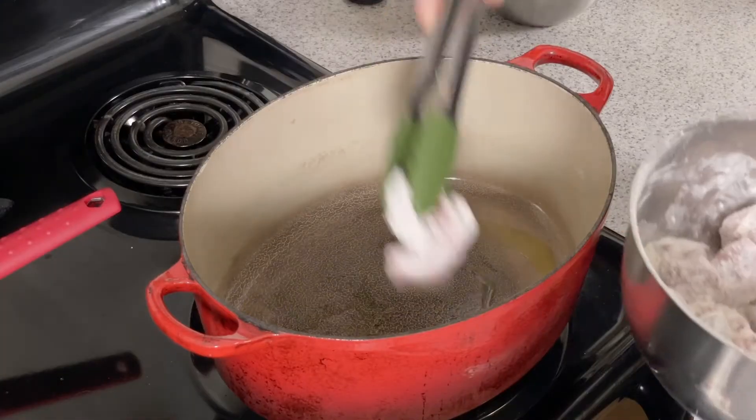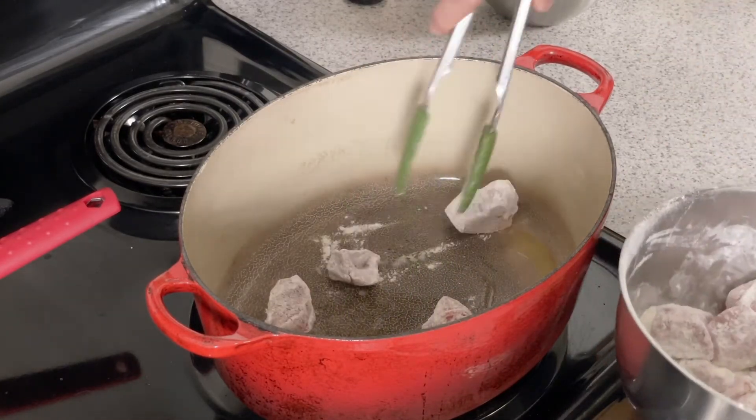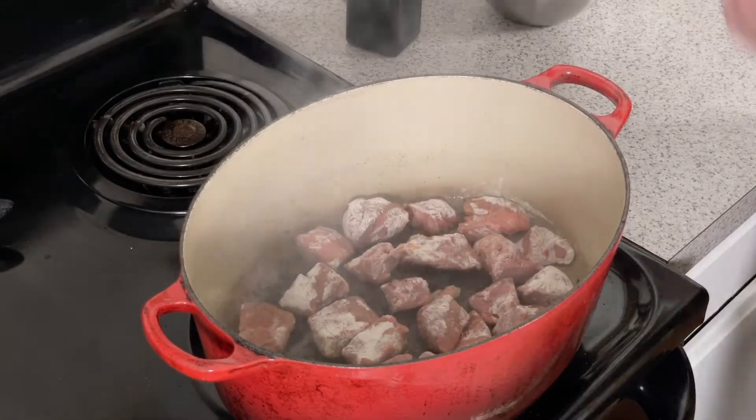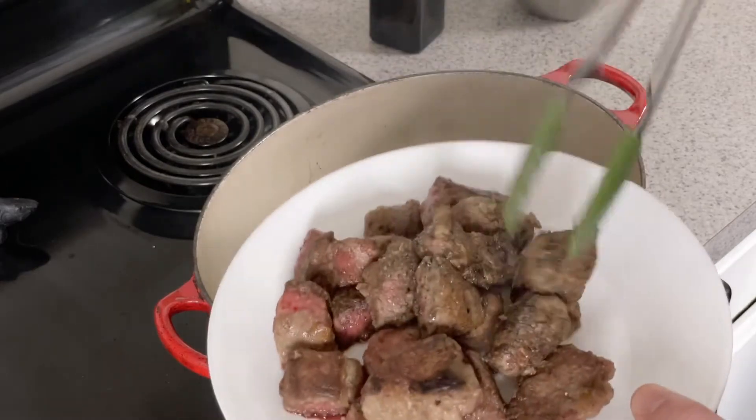Place a Dutch oven on medium-high heat and add olive oil. In batches, add the meat and brown evenly on all sides. We're not looking to cook the beef here — we just want to give them a good sear. Once everyone has been kissed by a storm on the range, lower the heat, transfer it to a plate, and add your chopped onion.